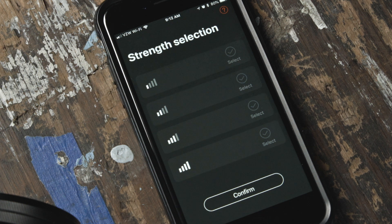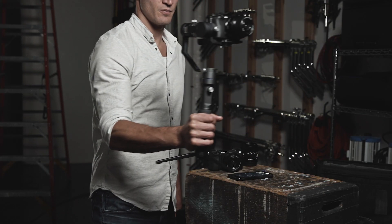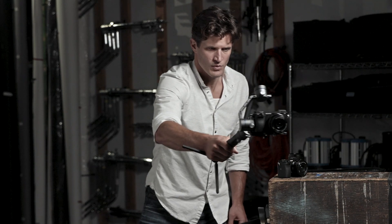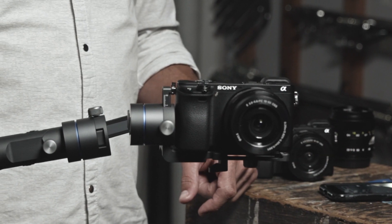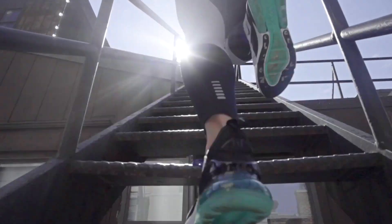Now navigate to the Strength Selection screen. This allows you to switch between different control strengths. Select the best setting based on the weight of the camera you are using. Selecting the highest strength without seeing any motor vibration will provide the best stabilization. If you see or hear too much vibration, the motors will be working too hard. Less vibration means a more desirable result and longer battery life.